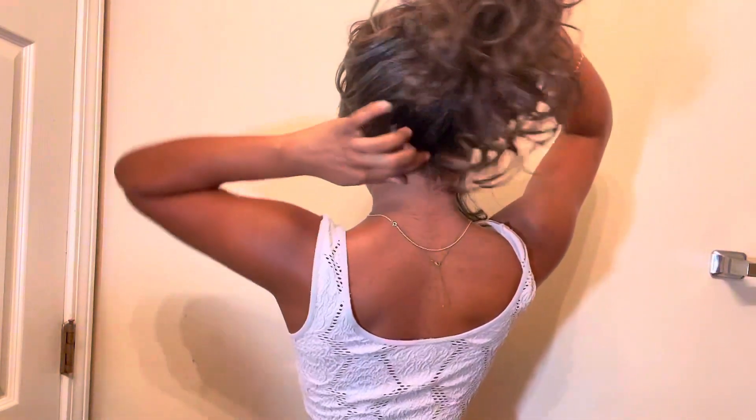So the final look — this hair is a little tangled right now but that's fine, I'm not going to brush it out. I'm going to look like Serena van der Woodsen with her messy curly hair. This is the final look. Don't forget to like, comment, and subscribe, and I'll see y'all in the next video. Bye!